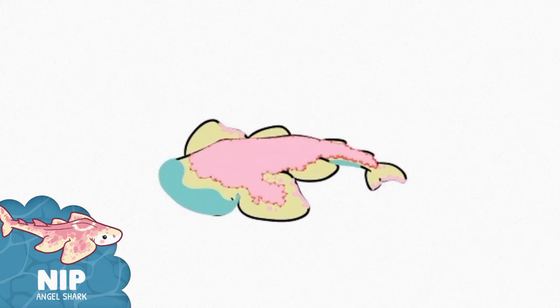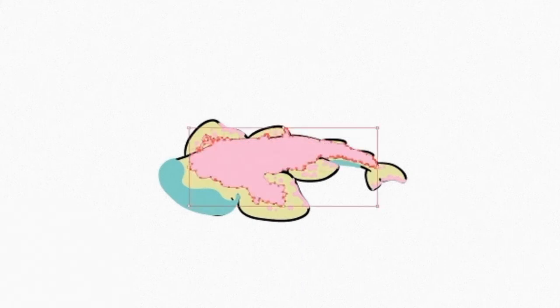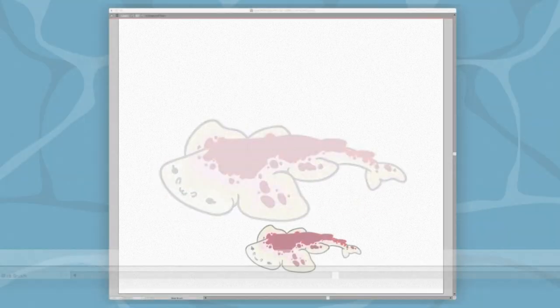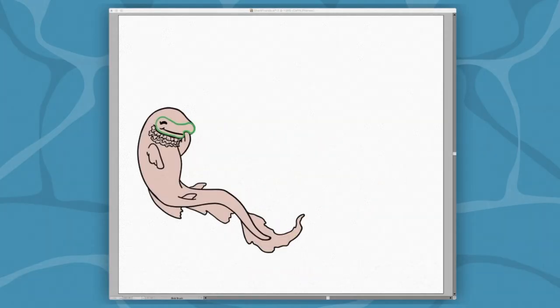In order of introduction we have Chomp the tiger shark, Munch the zebra shark, Nip the angel shark, Pinch the frilled shark — think of that like a pinch of salt — Peck the oceanic white tip, Bite the great white shark, Nibble the hammerhead shark, Crush the lemon shark, Snap the thresher shark, and Nom the whale shark.